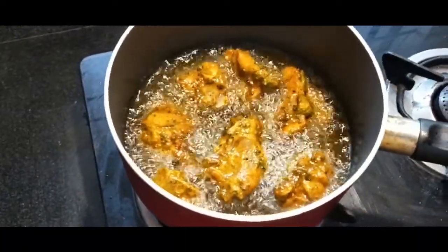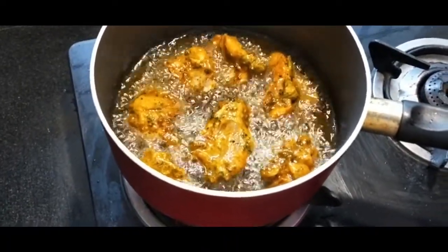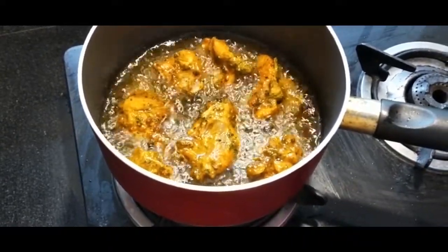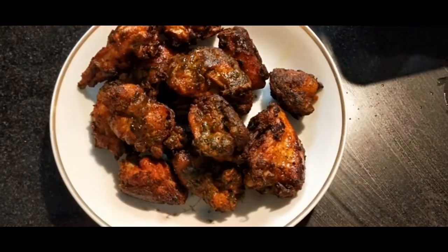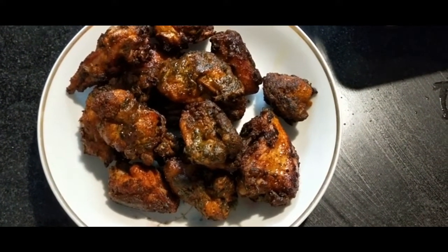Let's cook the recipe. Put the chicken in the middle. We're ready to cook the crispy chicken fry. Let's cook the onions.